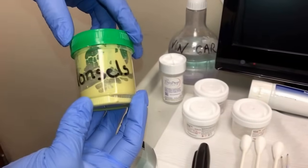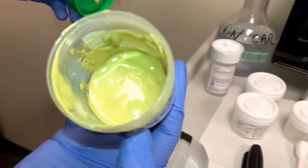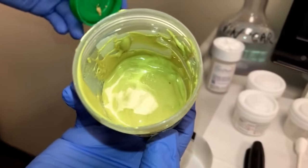This solution here is called Monsell's. It has a mustard-like appearance. This goes onto the cervix, which then comes out looking like coffee grounds.